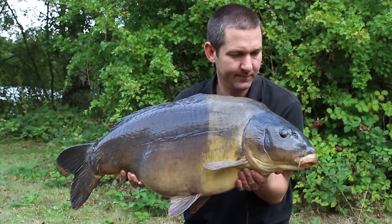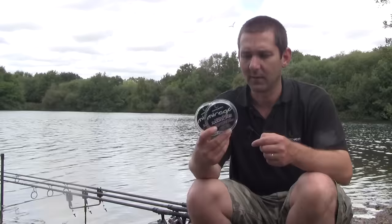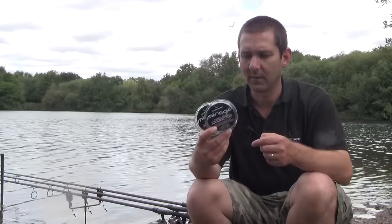And if I can get that one little improvement in my angling through having a set of spools with Fluorocarbon on, I will — all day, every day. It's not that different to use compared to normal line. You just have to know the right circumstances.